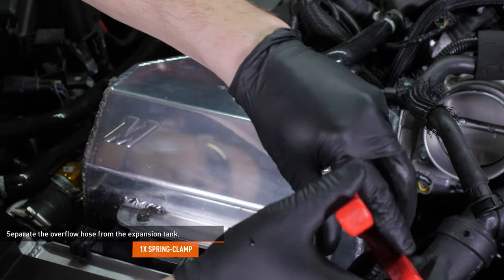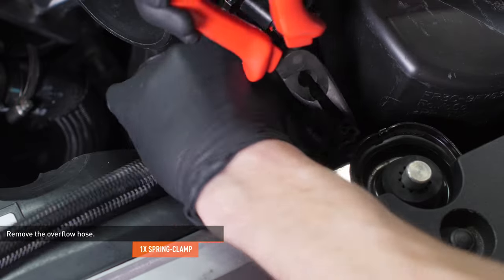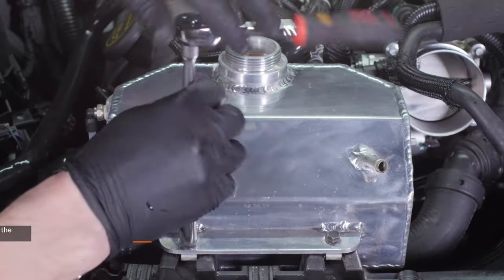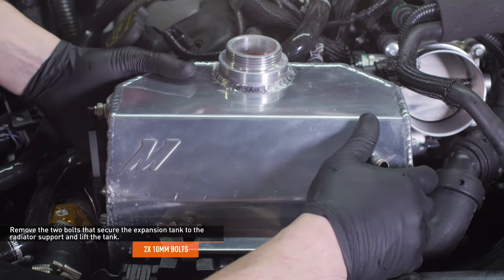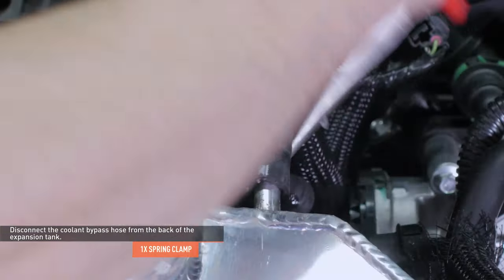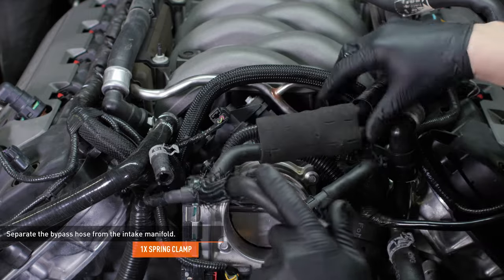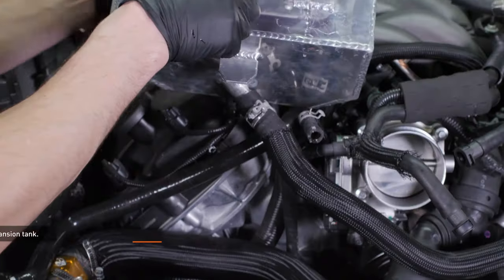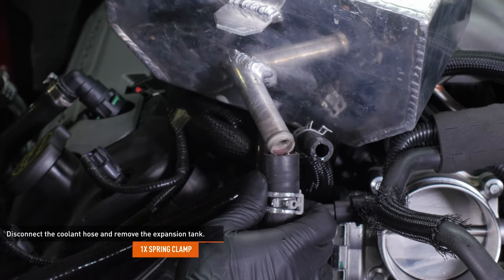Compress the clamp that secures the overflow hose to the expansion tank and then separate the hose from the tank. Compress the clamp that secures the overflow hose to the radiator and remove the hose from the vehicle. Remove the two bolts that secure the expansion tank to the radiator support, then lift the tank upward to gain access to the coolant bypass hose on the rear of the tank. Compress the clamp securing the coolant bypass hose to the back of the expansion tank and separate the hose. Follow the bypass hose to the intake manifold, compress that clamp, and separate it. Lift the expansion tank to expose the hose on the bottom, compress that clamp, separate it, and remove the tank.